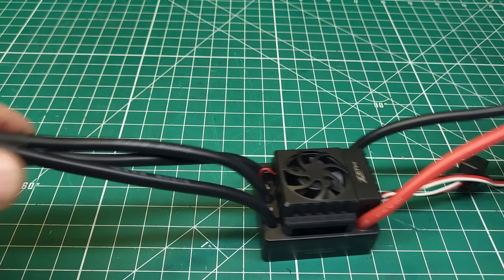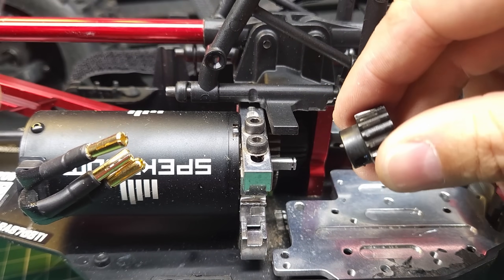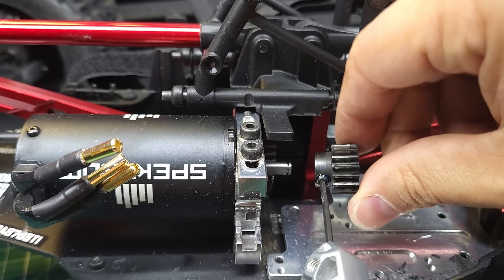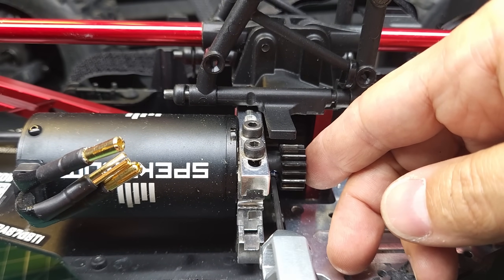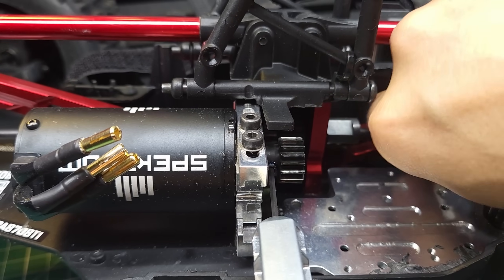There we go — connector on, 4mm bullets on, this thing's ready to go in. But before we do that, I need to reinstall this 16-tooth pinion. I took it off to put on the Rilarlo MK07 in the brushless video I did on it — make sure you check that video out. It was a lot of fun, and we actually ended up jumping that crawler.